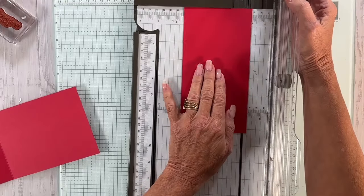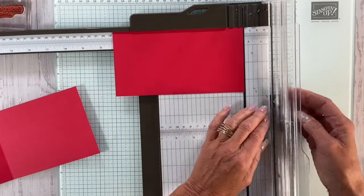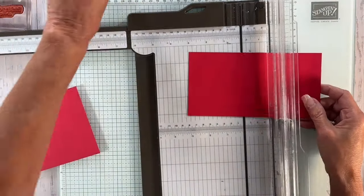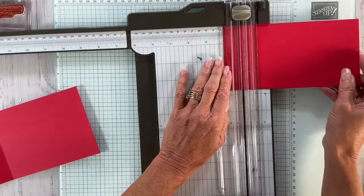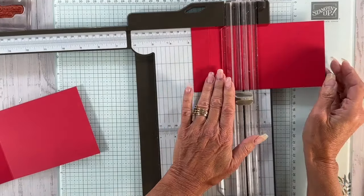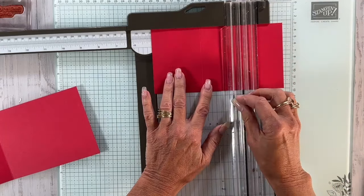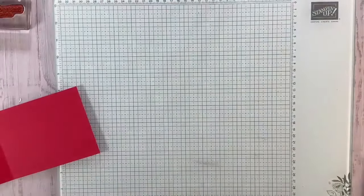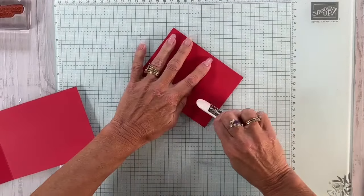There's another base, which is three and three quarters by seven and a quarter. I am going to score it at one inch, two and three quarters, and then five inches. The directions in a PDF will be on my newsletter — I will update that after the video. So you've got three score lines: one, two and three quarters, and five. The first thing I'm going to do is grab my bone folder and burnish those lines really well.